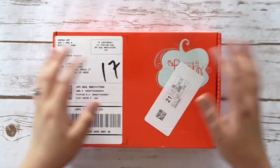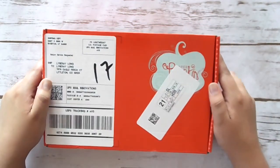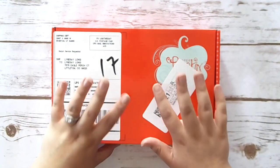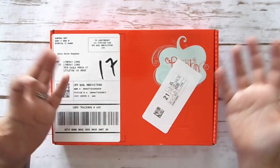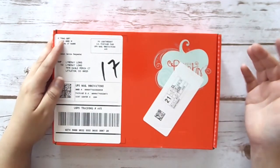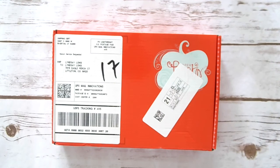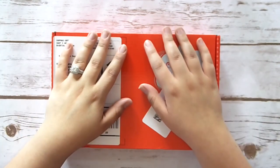Hi everyone and welcome to today's video. For today I'm going to be doing something I haven't done in so long. It has been such a long time since I've sat down and made my paper pumpkin with you guys. I feel like some people love these videos, some people don't, and that's kind of why I stopped making them but I figured for today, let's jump back into it.